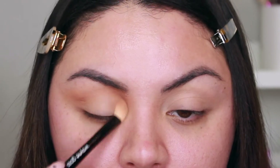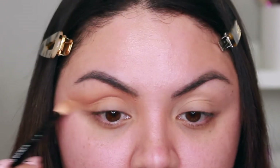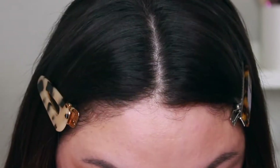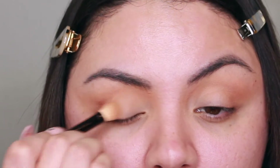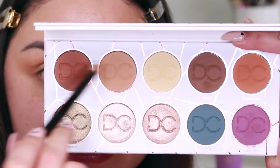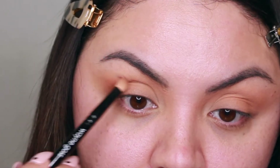These shades are very buildable — they're not super pigmented — so I just kept building it up, dipping my brush back into the palette and continuing to build up that shade. It was a light tan shade and I wanted it a little darker in the crease, so that's where I built it up. On the lid I used a lighter hand with the same Caramel shade, just wanting a wash of it all over. Then I mixed the shades Caramel and Hazelnut and applied it on the outer corner of my eyelid.